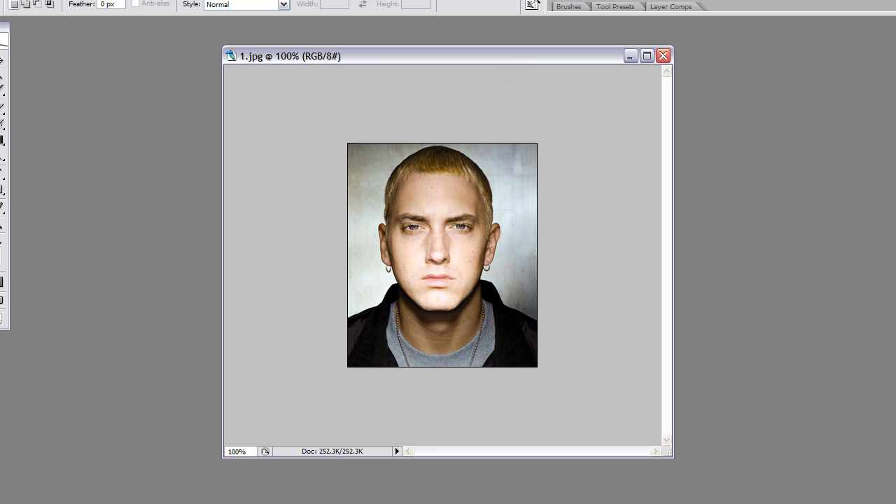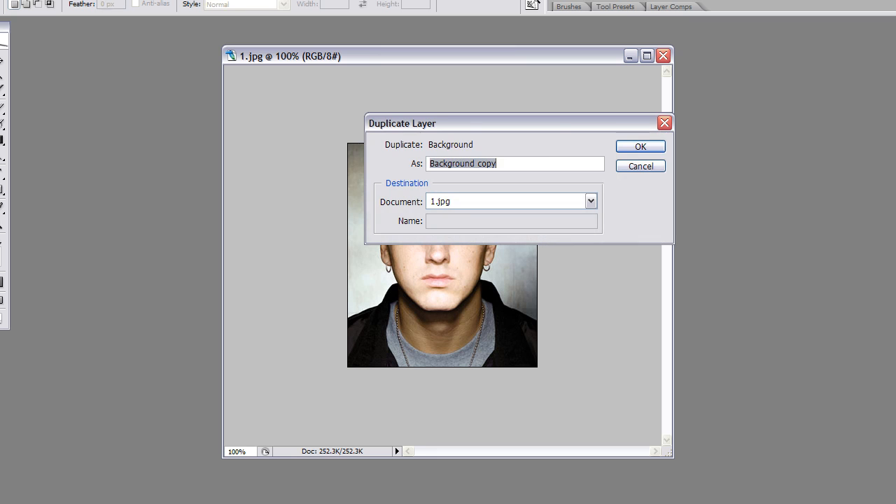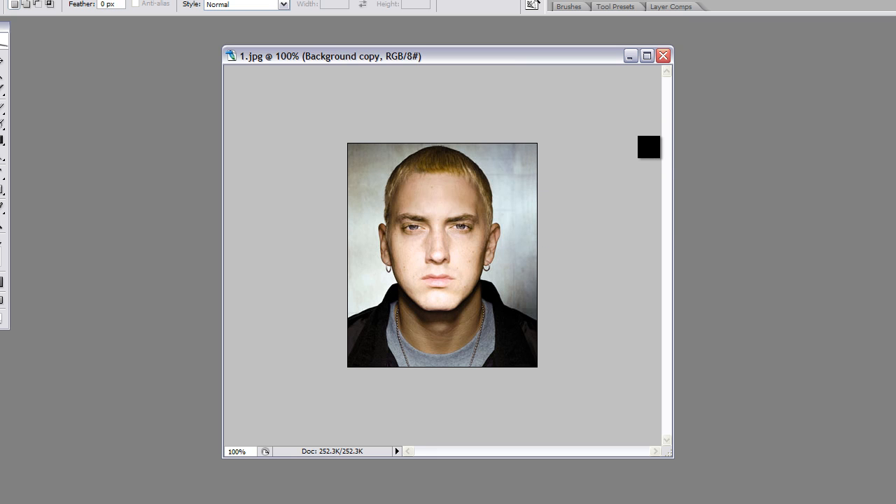Right off the bat, you come over here and duplicate your layer, which you can also do using Ctrl+J, or Command+J if you're on a Mac.